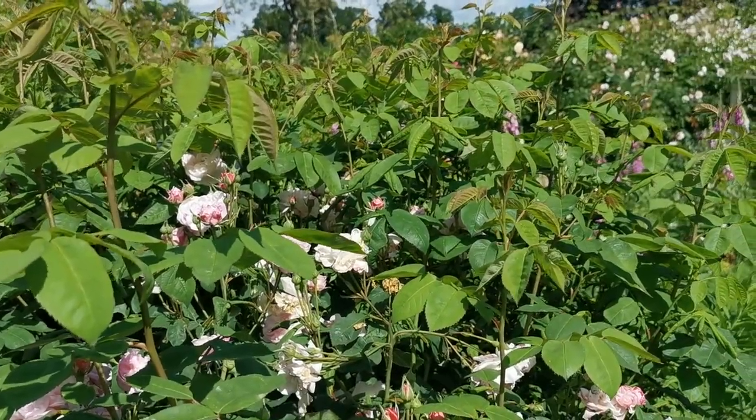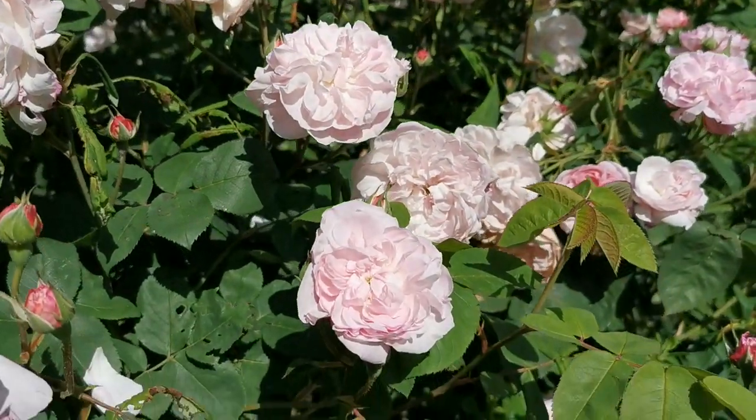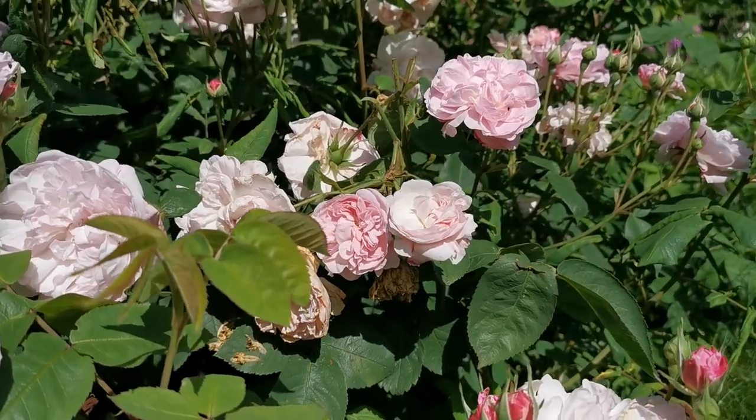Its main flowering season would normally be early June, but by pruning it this year we've knocked it back by about two to three weeks.